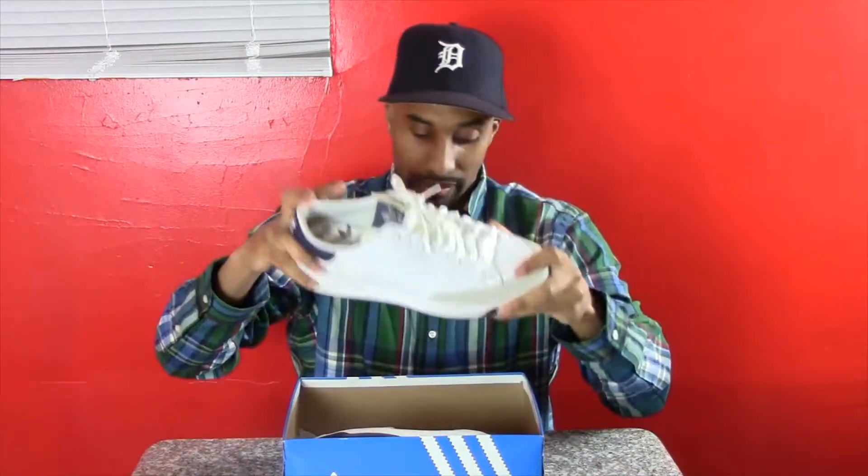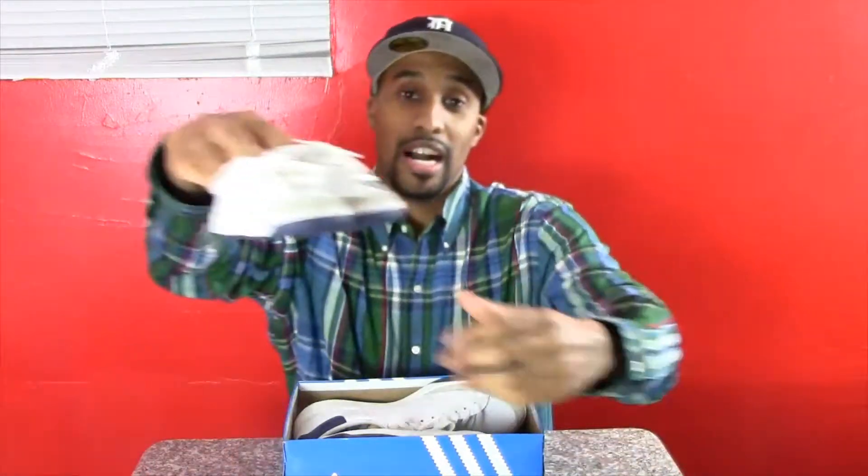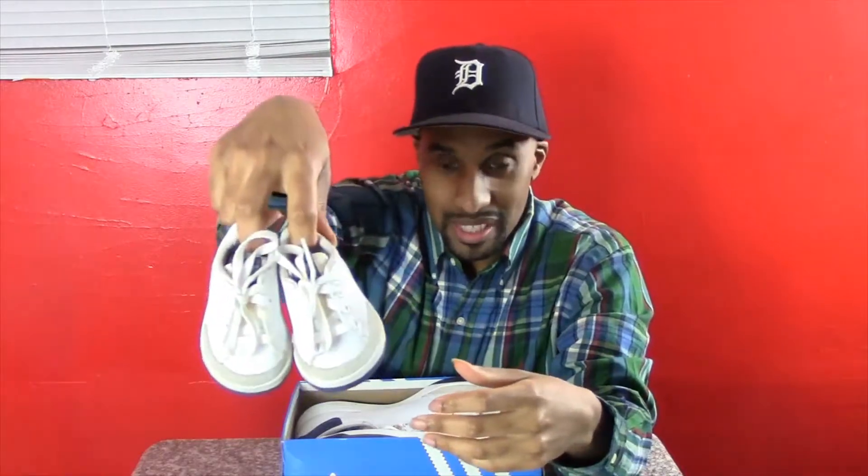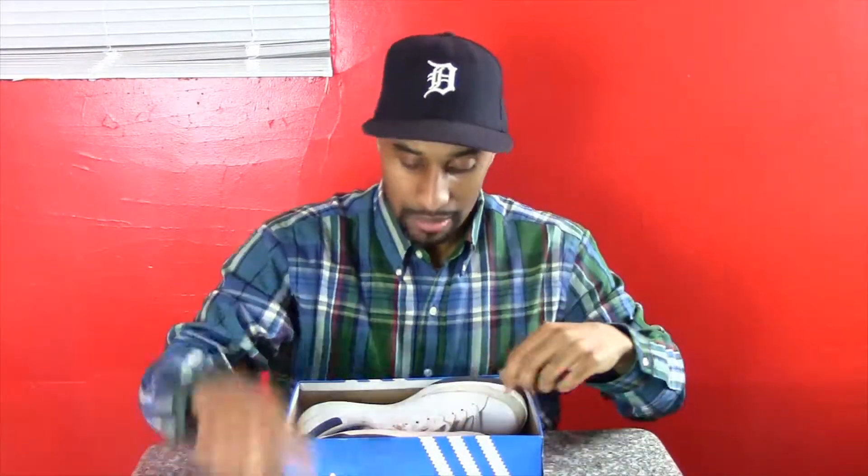I liked this shoe so much that last year, before my daughter was born, I was looking on eBay and found a baby pair — and they're leather too. She's only four months old now so they're too big, but I had to get them. They look pretty much brand new and have a nice Adidas logo inside as well. I can't wait for us to wear these together.